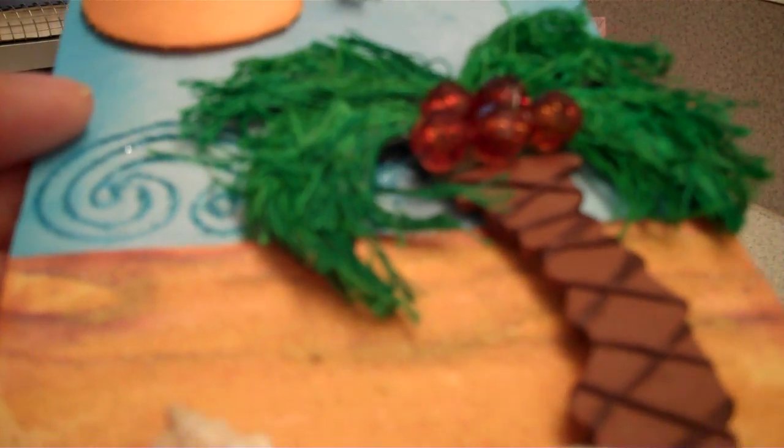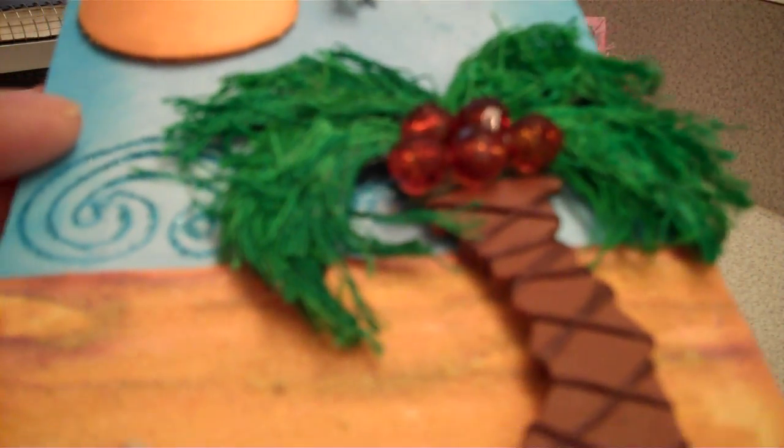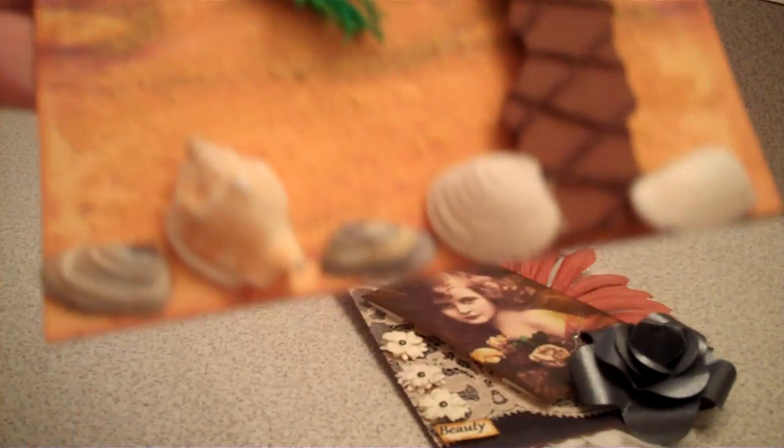But we do keep in contact — we email, send pictures, mail, write letters and such. All the shells on the tags are from the Philippines, off the beach when I was there.